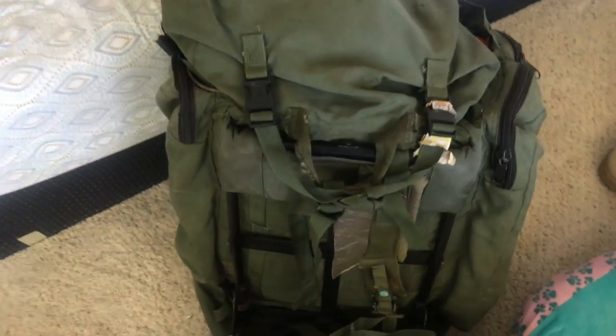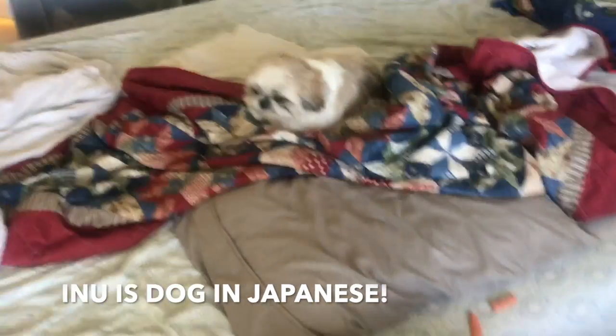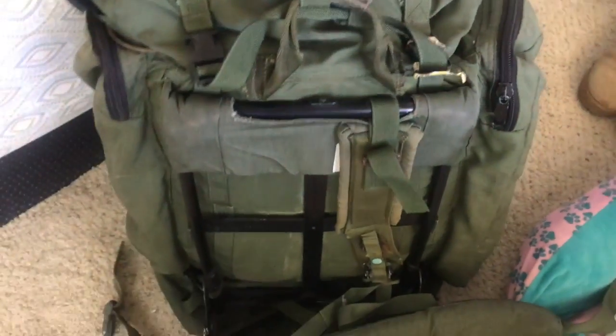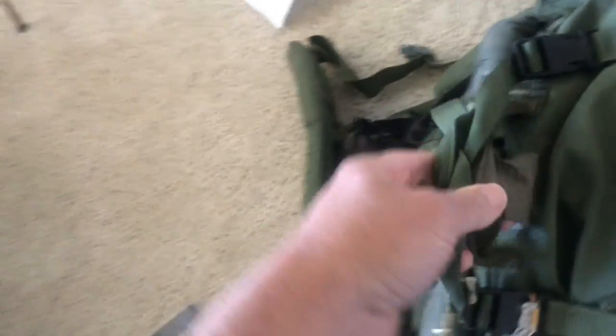So this Alice pack — I got it a few years ago when I was back in Hawaii. It's a modified Alice pack. Like a typical Alice pack, it's got the metal frame and the part at the bottom where the kidney pads attach. This one has a really robust kidney pad. It also has a place on the side to put your CamelBak and other gear, and it has a really cool carry handle.